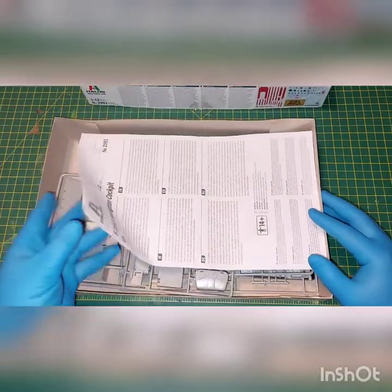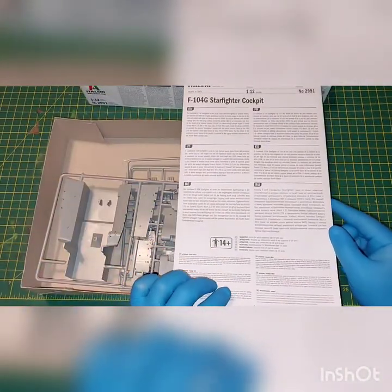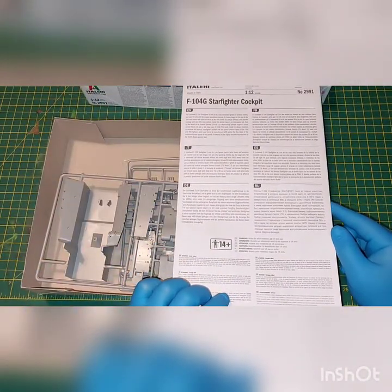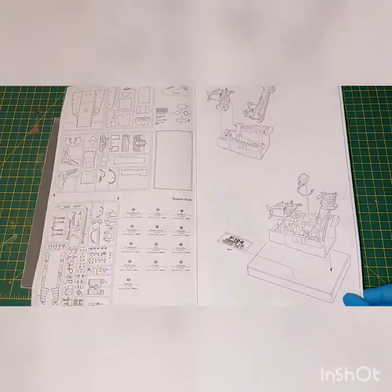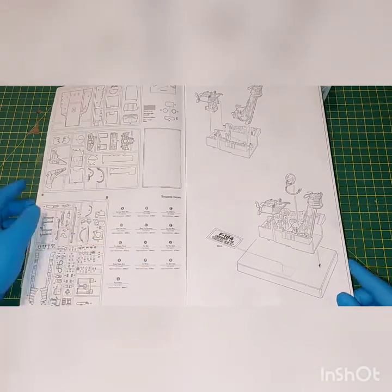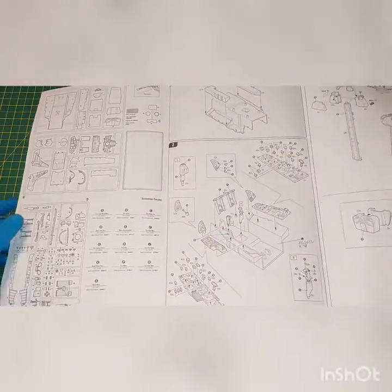The kit was originally released by SG back in 1983, if I remember correctly. And it was reissued by Italia in 2001, and this kit was actually released in July 2020. I paid around £22, shipping included, from eBay.